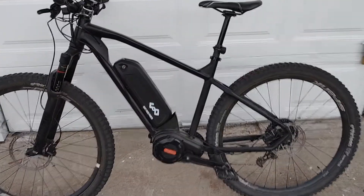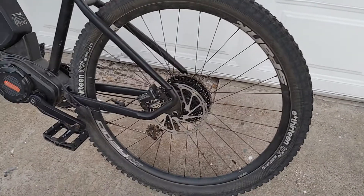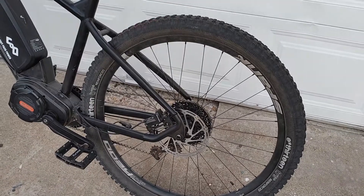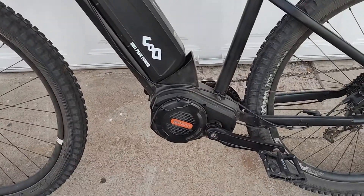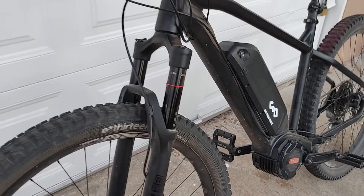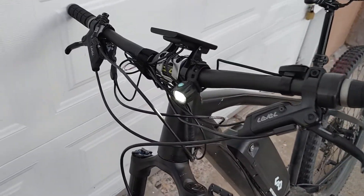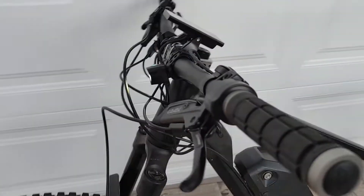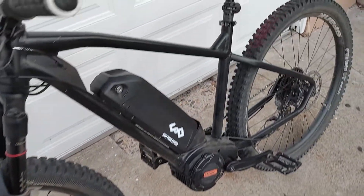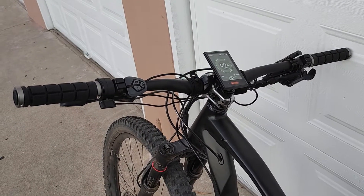Just got back from a ride on this Bafang G510 motor powered bike. 29-inch wheels, tubeless 2.4-inch tires, RockShox Truvativ dropper post, 52-volt 14 amp-hour battery, Bafang ultra motor, RockShox Pike on the front with 140mm travel. Going to upgrade the brakes pretty soon but I've got the SRAM Levels on it right now, probably putting on the Maguras.